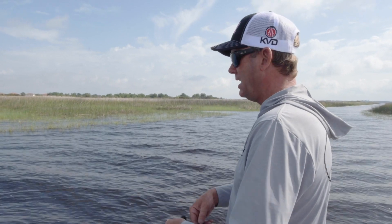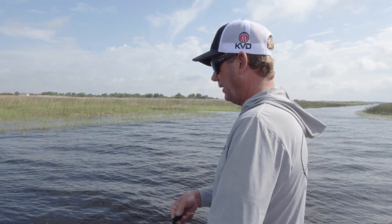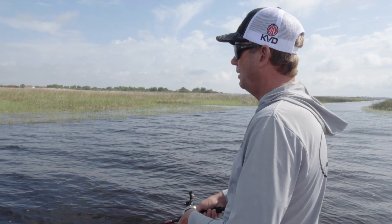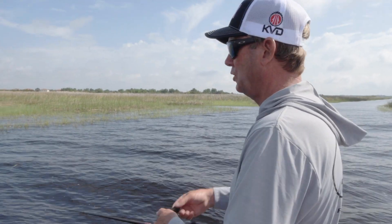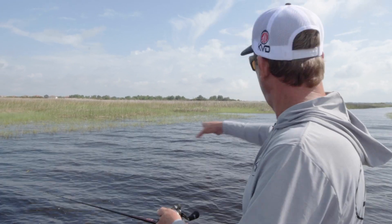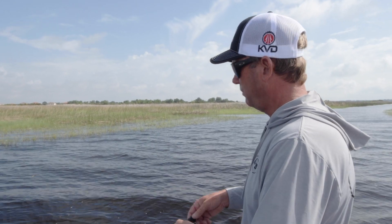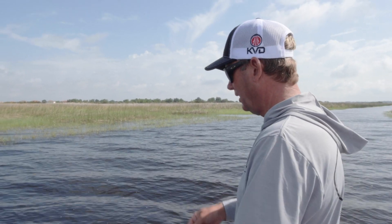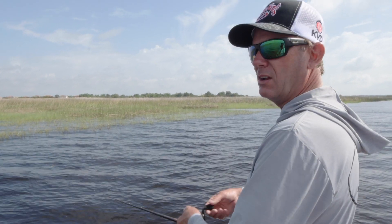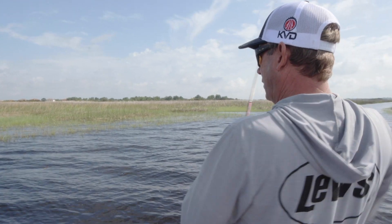Even in dirty water in the summer months like this, if fish are set up shallow and feeding on bait, a jerkbait can be an awesome tool. I had a tournament a couple years ago at Ross Barnett in the summer — fishing a jerkbait in dirty, dirty water. The fish were in these canals, suspended out in the middle, and even though it was really dirty I could still get them to eat it because they were focused on shad and feeding up. They were real finicky, and the jerkbait just really made a lot of sense.